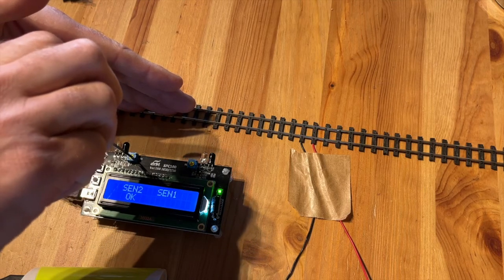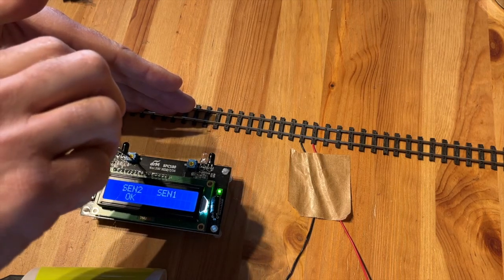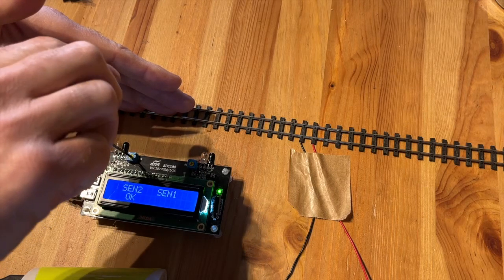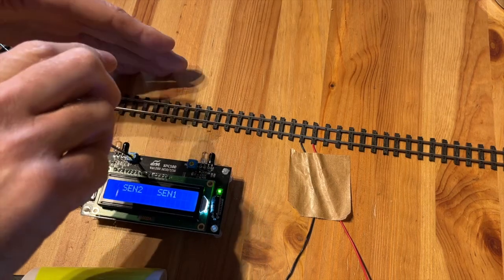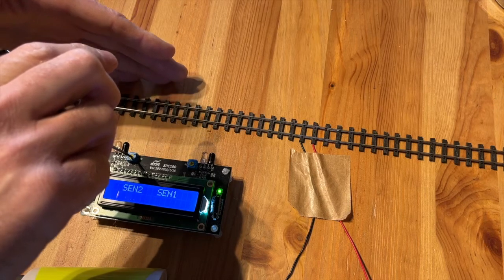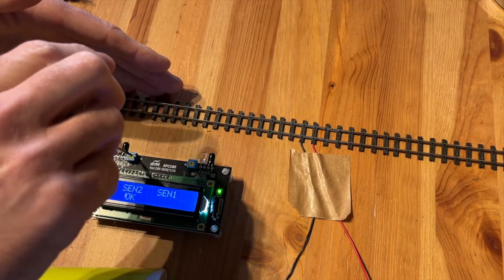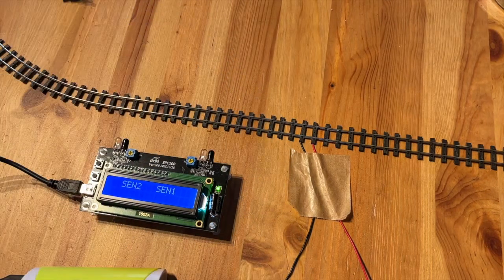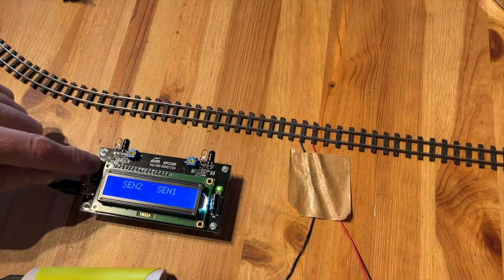Turn to the right to decrease the reach, turn to the left to increase the reach. You can do the same thing with the right screw for the right sensor. Confirm by pressing the top button.